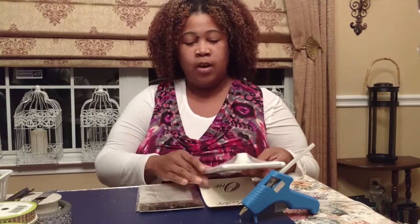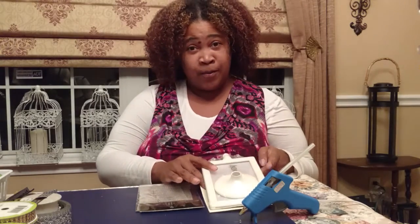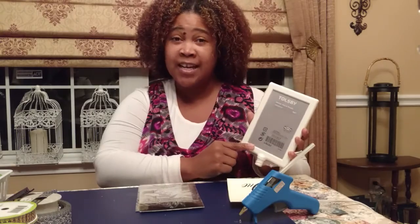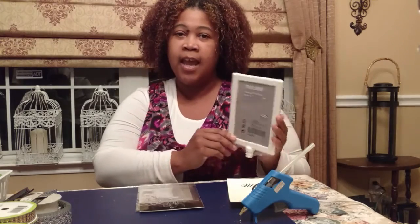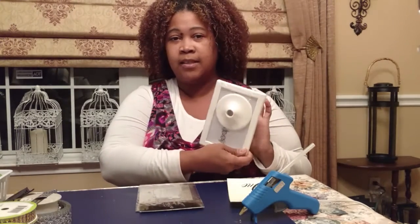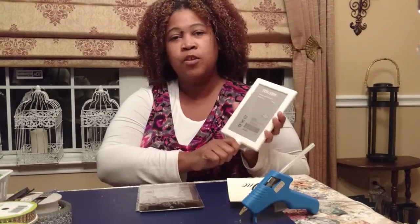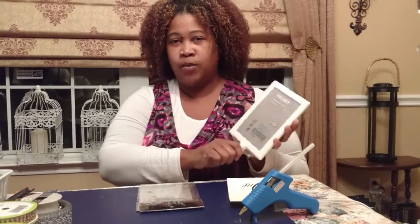So what I've decided was — you know, I frequent the Dollar Tree — but this is actually from Ikea. They have this frame called a Tollsby frame. It's only 99 cents. It comes in two parts, and there's a front and a back that's the same. So what I'm going to do is transform this into a beautiful table number holder.